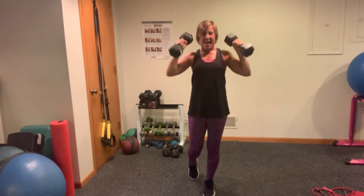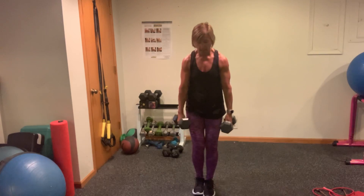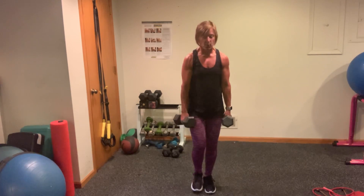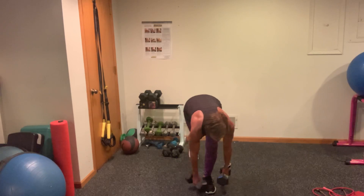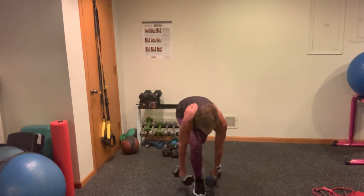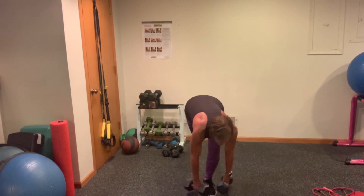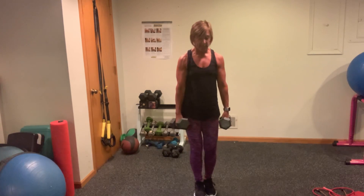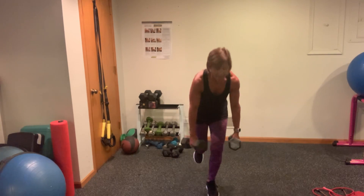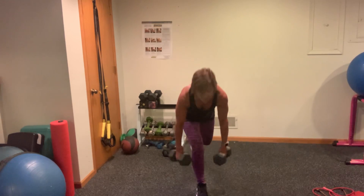Those are heavy. Single RDL. Control — don't let your body roll forward. Sinking. You're hinging, guys — so it's not a squat, but your knee is soft. Hinging from the hips, weights stay on either side of your foot. You're using the posterior chain — your low back, your lats are working here. Tons of core. Awesome.